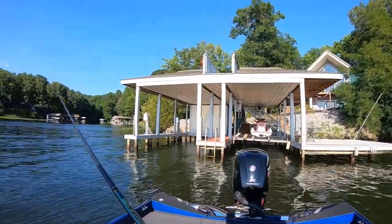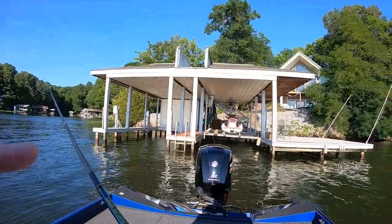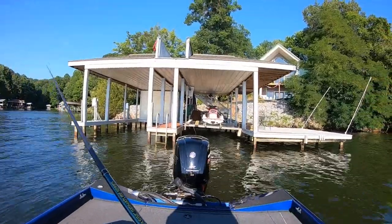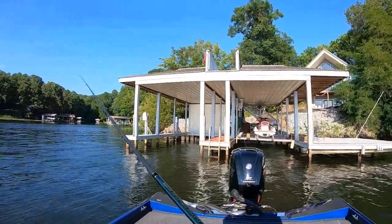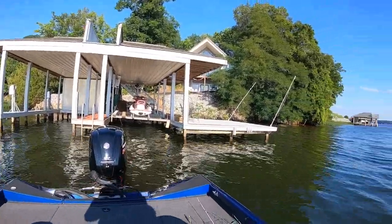The crappie on this lake — the majority of them, not all — could be some in two foot of water. But the ones I'm finding are in six to eight foot, suspended in six to eight foot over 15 to 20 foot of water.